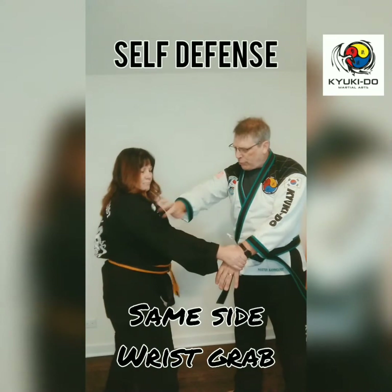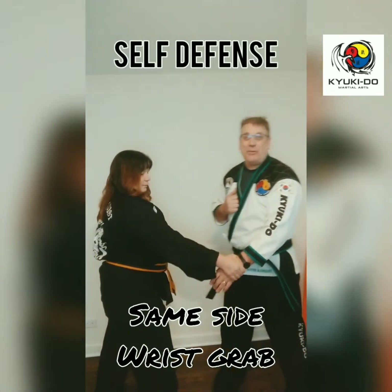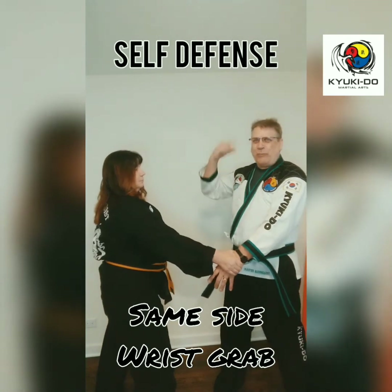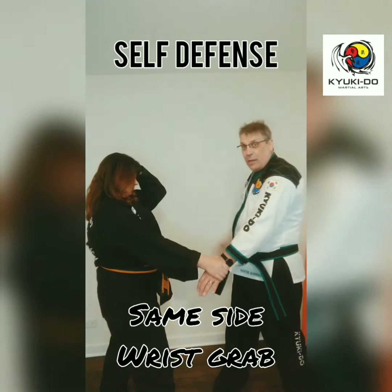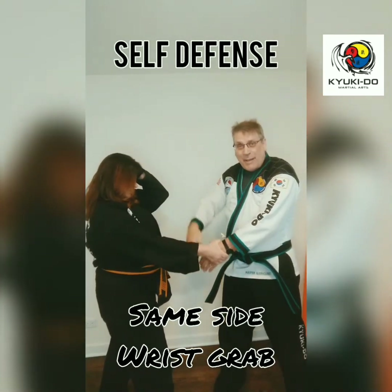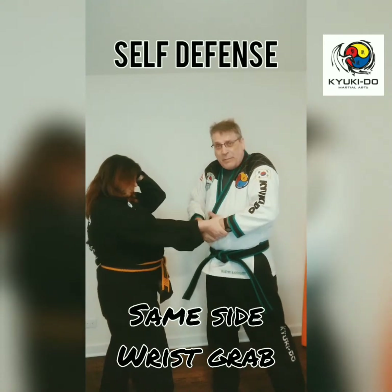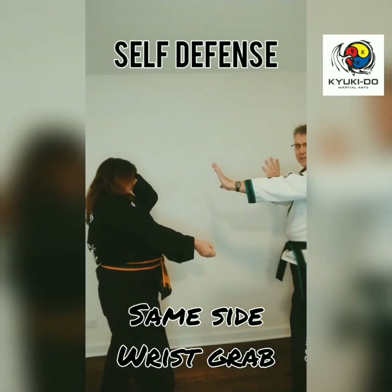So her right hand grabs my left. We talked about a discombobulate — that's kind of where we make the eyeballs spin a little bit. She's going to protect herself by putting her hand up. So I'm going to discombobulate, grab my own hand, pull it to my tummy, turn away, and then slide back in defensive stance.